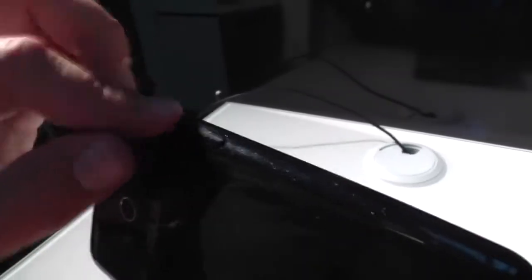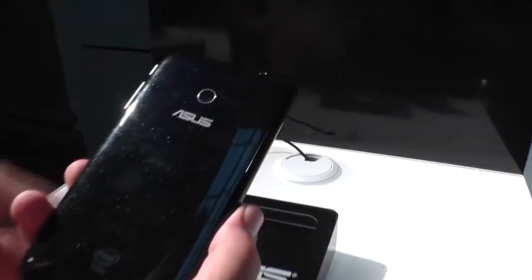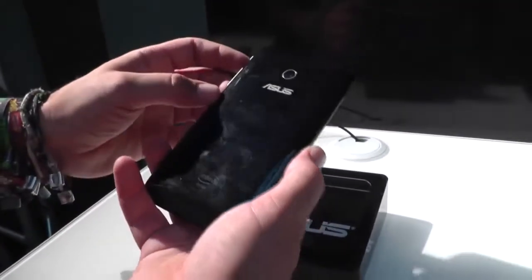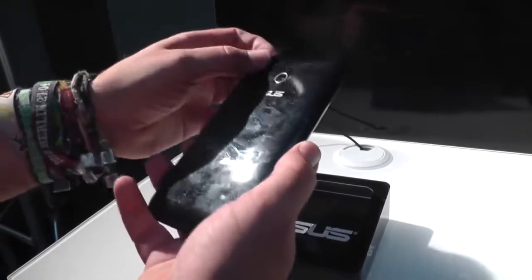Up here there's a flap behind which there are the SIM card slot and the micro USB port. So this is actually a 3G capable device and it's a full-sized phone. On the back there's a 5 megapixel camera and what looks like another mic. The back is all plastic with a glossy finish — it attracts a lot of fingerprints but it feels sturdy.